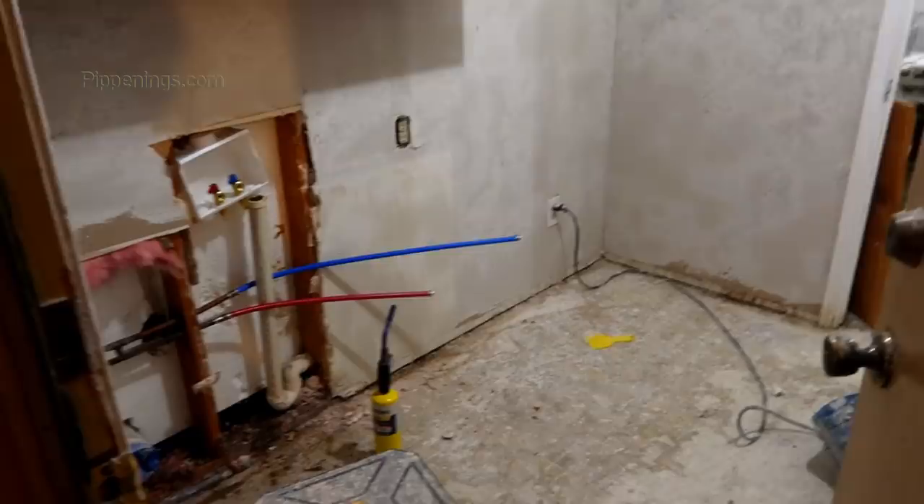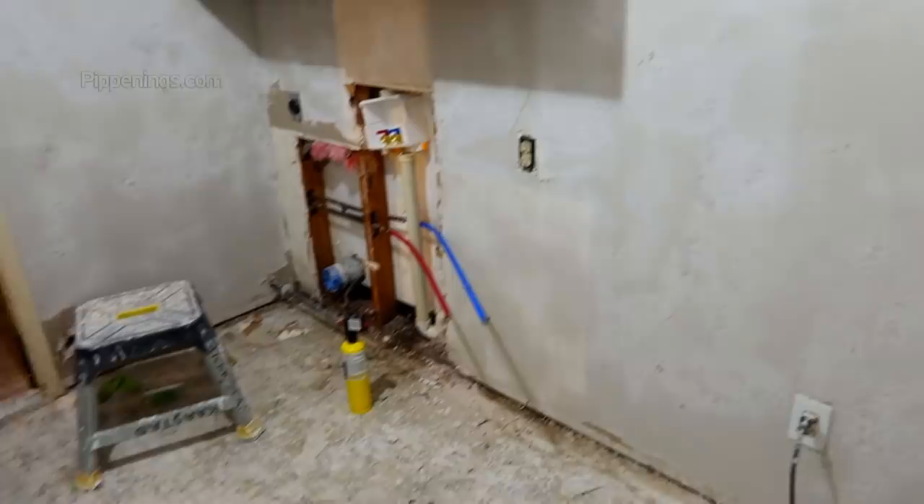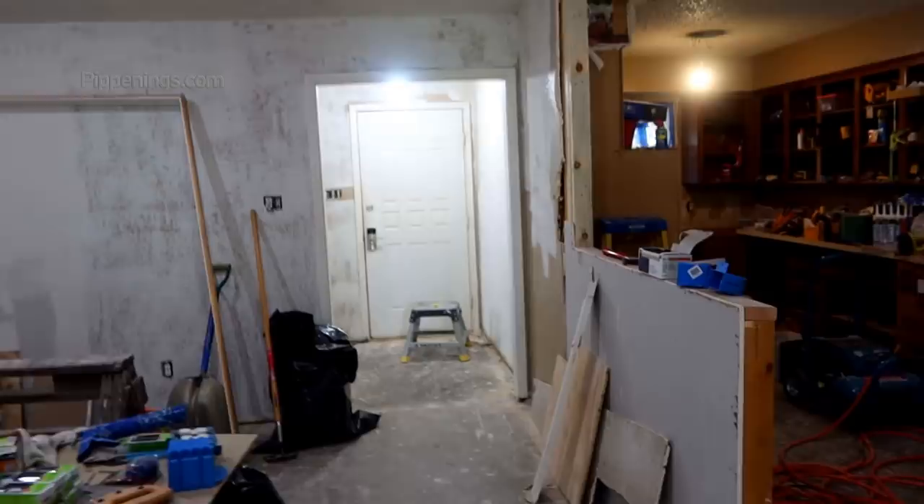We've had some pretty big leaps and bounds lately. We got this room done - well, mostly, still working over here getting that cleaned out. They had these valves leaned over and broken so they were just leaking, so we got some new ones. Walls are mudded, ready to be primed - well, they've got to be sanded first. Got the fan going in here trying to dry it all out.